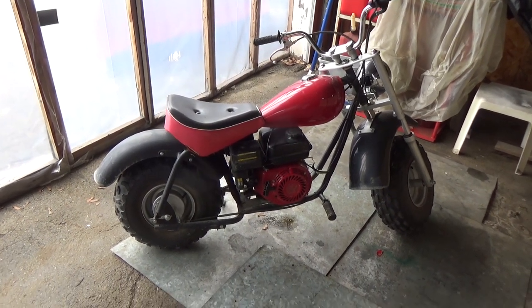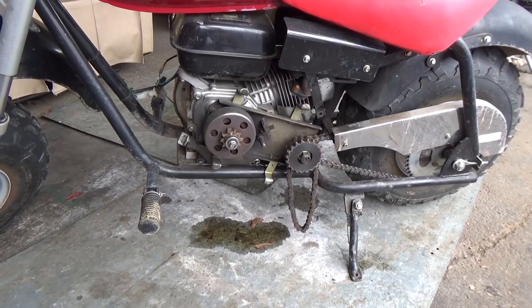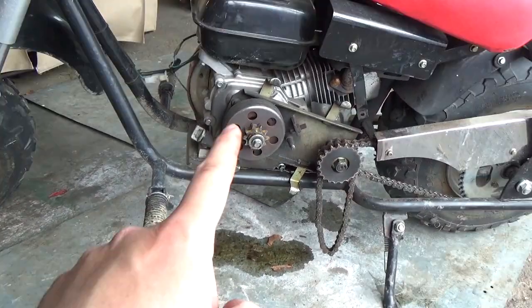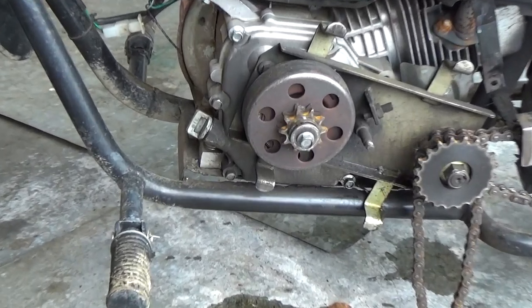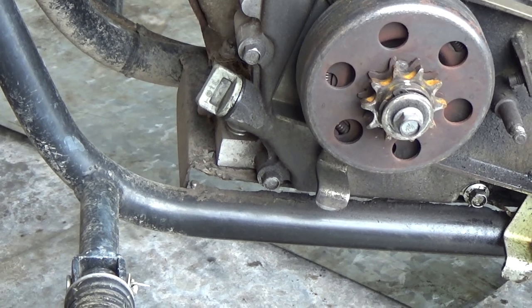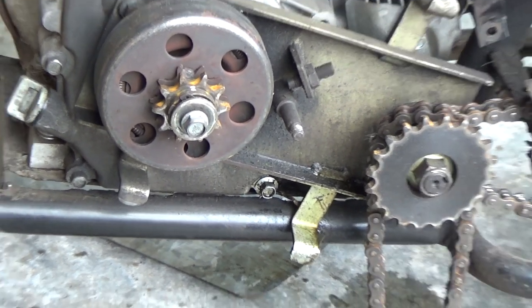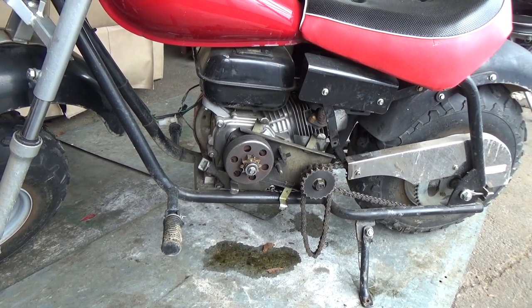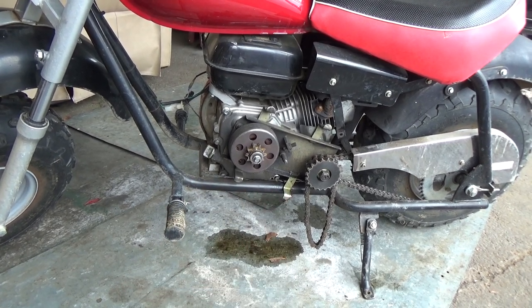So I got a little mini bike here and it has a knockoff clone Honda engine. If we come over to this side of the machine, there's a little bit of an oil leak here. I'm assuming it's coming from this shaft up here. One of the other reasons my customer brought it in is the plate the motor mounts to has actually separated from the frame on the left side. I'm assuming his kid was riding this and hit something and it just broke the welds on that plate.